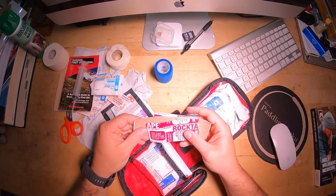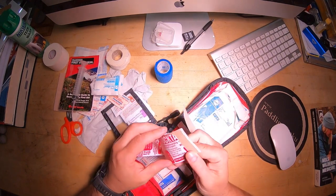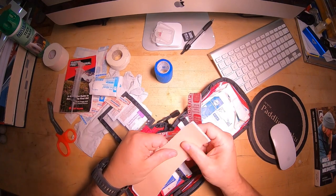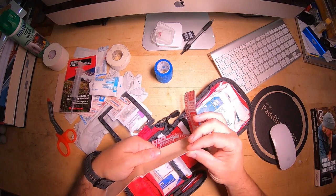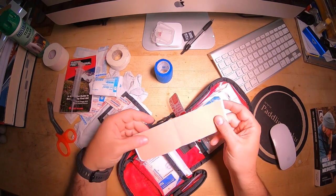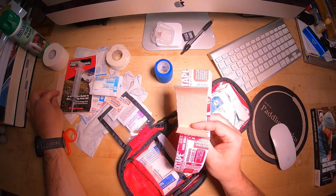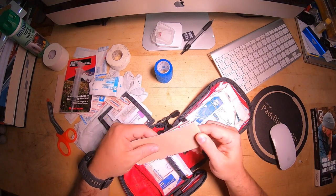Instead of Moleskin lately, I'm using rock tape or KT tape. That's another good reason to have the trauma shears. You can put this right over a hot spot — it's a little stretchy when you put it on, it's super thin, and it rubs instead of rubbing your skin. I do like this more than Moleskin. I keep the Moleskin to make a donut around a blister for that level of treatment.